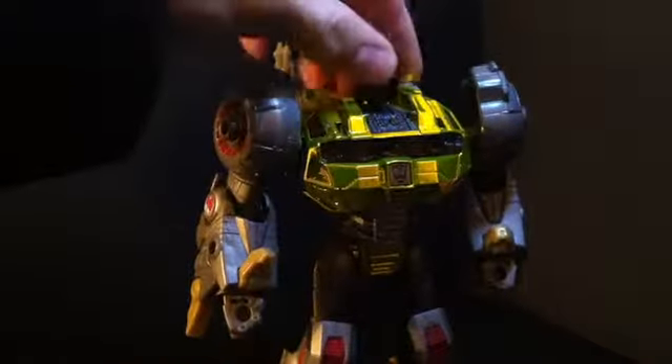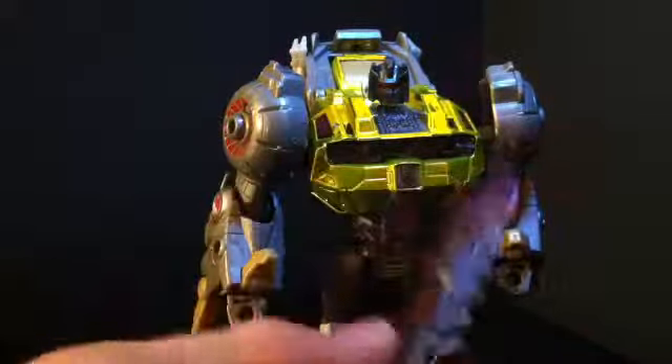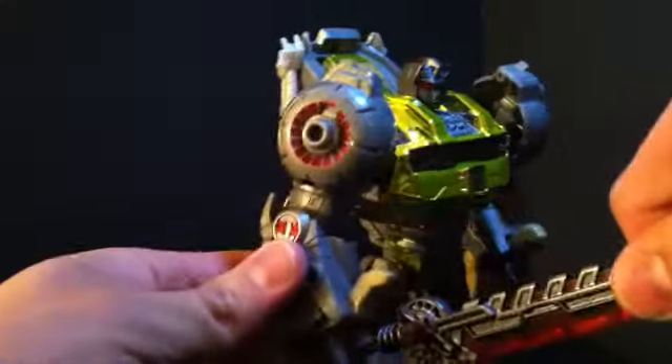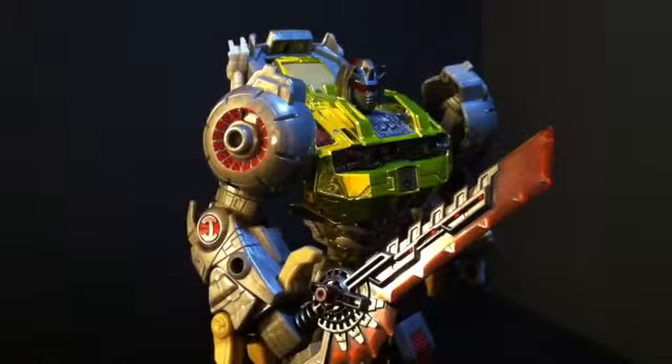That's what happens when the economy sinks — thanks Obama. And of course, what is a Grimlock without the sword? I've heard complaints that it's way too small for him, but I don't know, I think it's a good size. It's a shiny orange plastic sword.